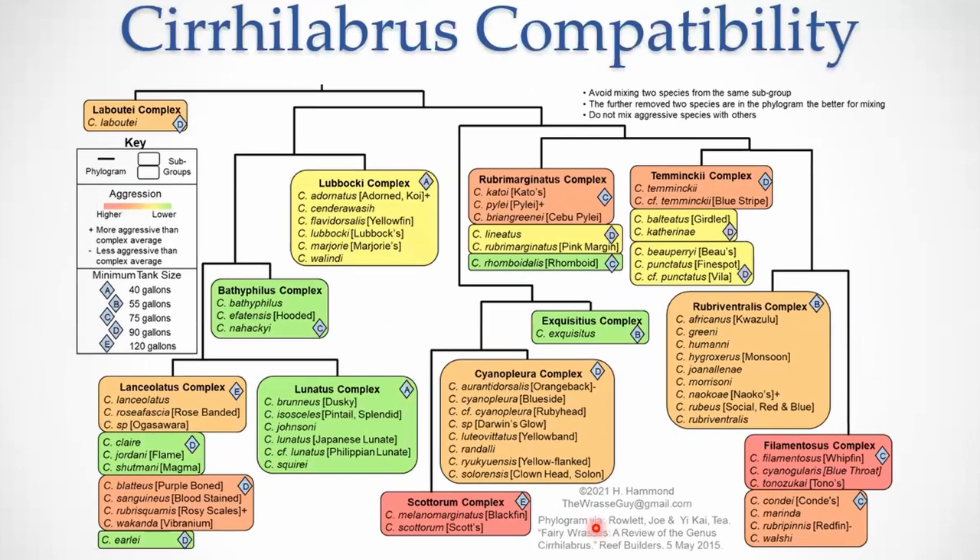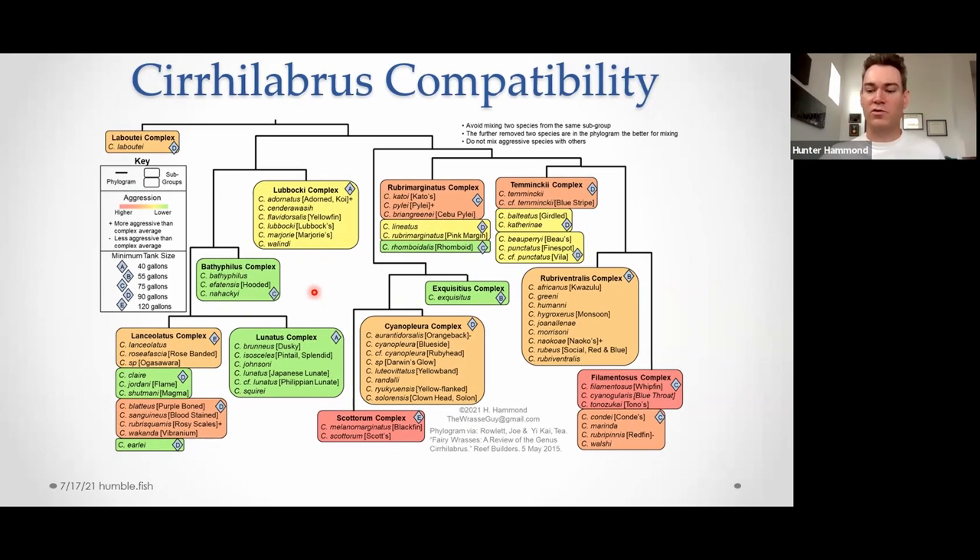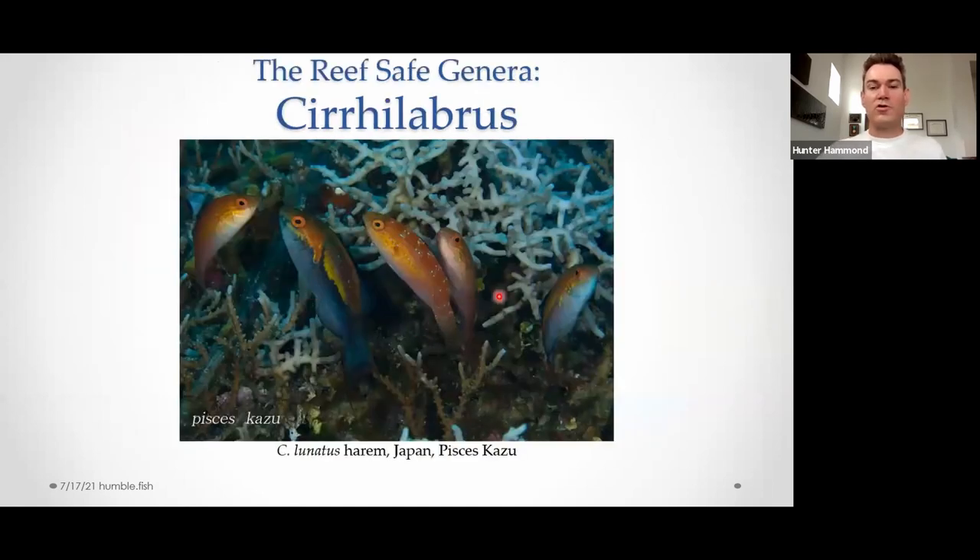Here's that fairy wrasse complex chart I mentioned — I won't spend much time here because I could literally spend 15 minutes on it. I've got about 50 slides and I'm probably a quarter to a third of the way through. It's definitely posted on Humblefish and various places, and on Facebook in Phillip's Wrasse Lovers group. This is Cirrhilabrus lunatus — the crescent-tail fairy wrasse — off Japan. What I like about this picture is it's a great example of what a harem looks like in the wild, hiding in some coral cover, all eyes on the photographer.